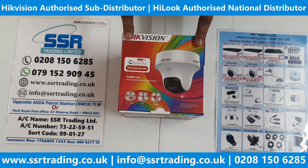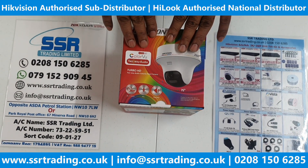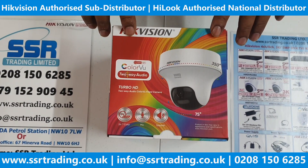Hi guys, welcome back to our YouTube channel. In today's video we are going to show you the unboxing of this latest analog two-way audio camera, which is color view as well and hybrid as well.